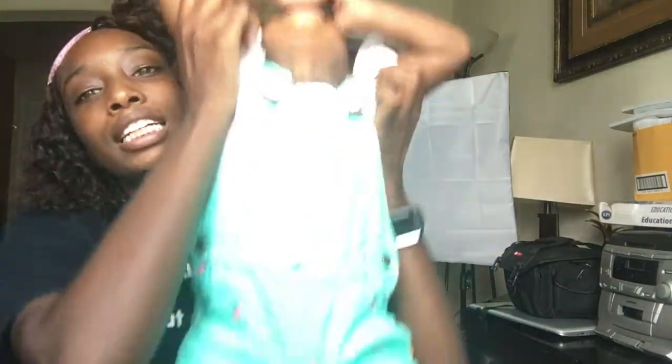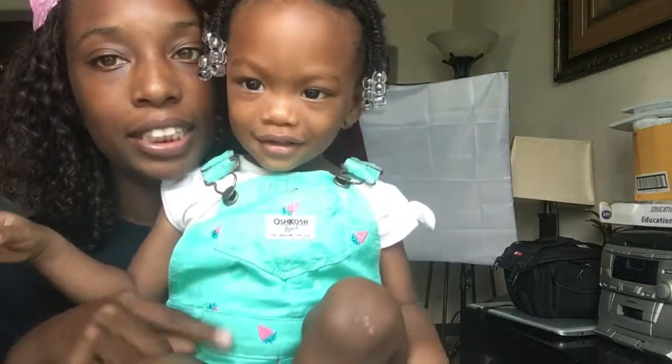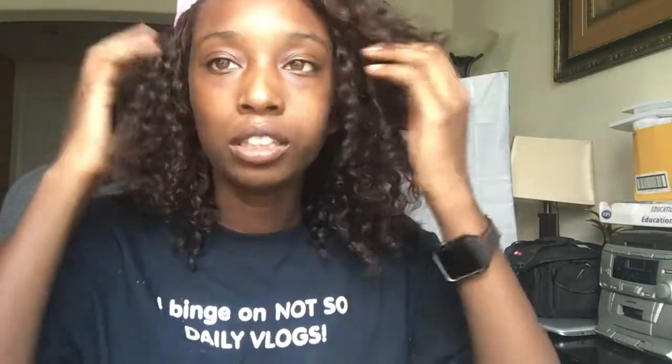Let me show you guys Alia's cute little jumper — no, don't put your feet on the table! Look, show them — it says strawberries! It's a nice little cute strawberry ruffle that I picked up from Carter's. I thought it was really cute, especially for the summer. If y'all want me to do a Q&A, let me know and I will do that as well.